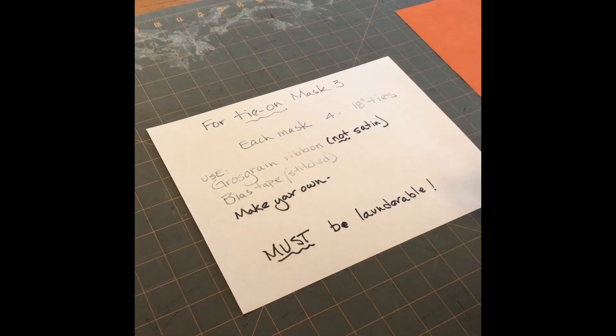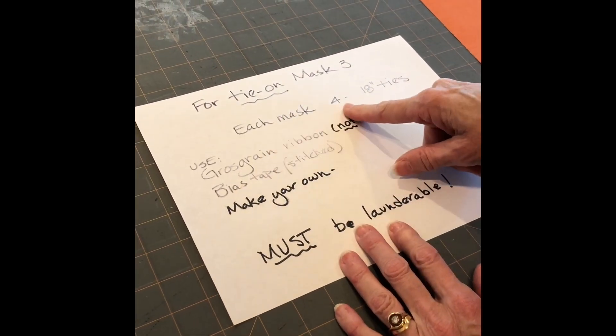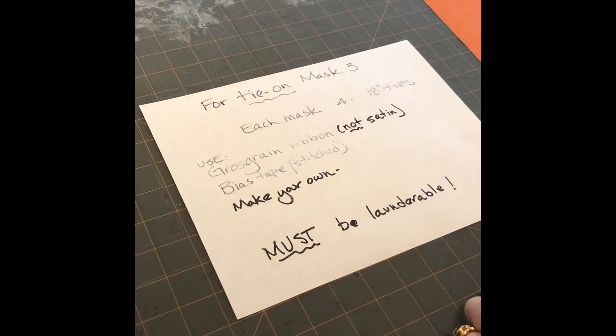For the tie-on masks, yes you definitely can make masks with ties. For each mask you're going to need four 18-inch ties, and I'm going to show you how to do that.